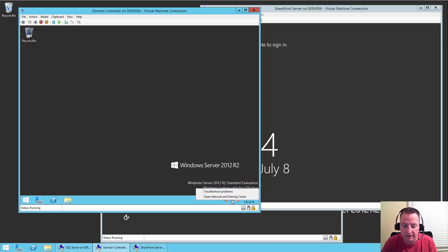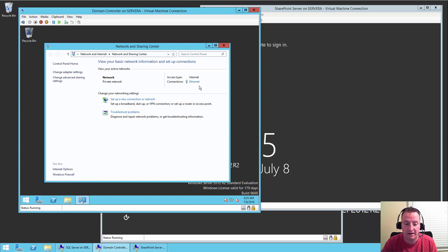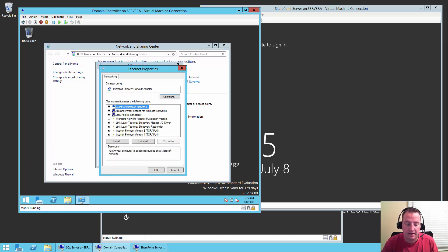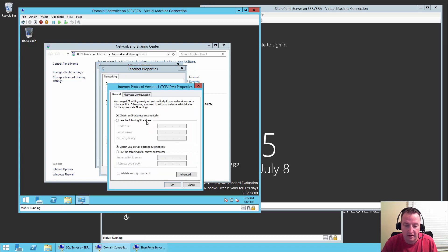I'm going to right-click the network icon and say Open Network and Sharing Center. Click on Ethernet — that's our actual network — then Properties, TCP/IP version 4, Properties. I'll say let's make this IP address — this is just the internal IP address on my network, so make sure you're using your own at home. I'll set the subnet mask to 255.255.255.0, default gateway 10.0.0.1. And for the preferred DNS server on this machine, we'll set it to our network DNS server for now.